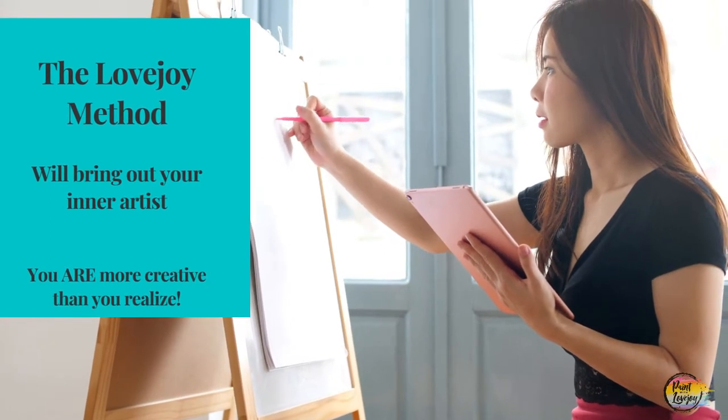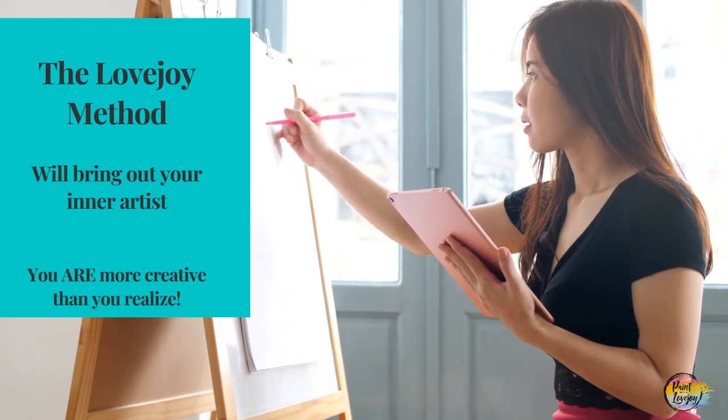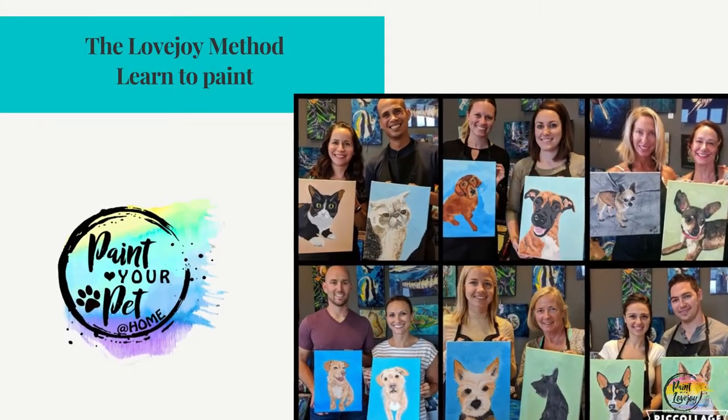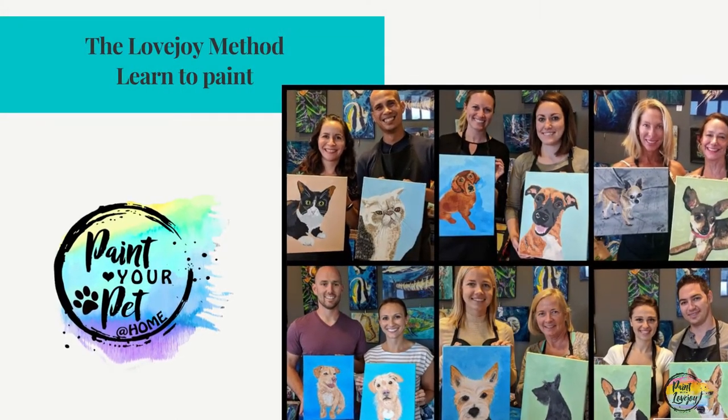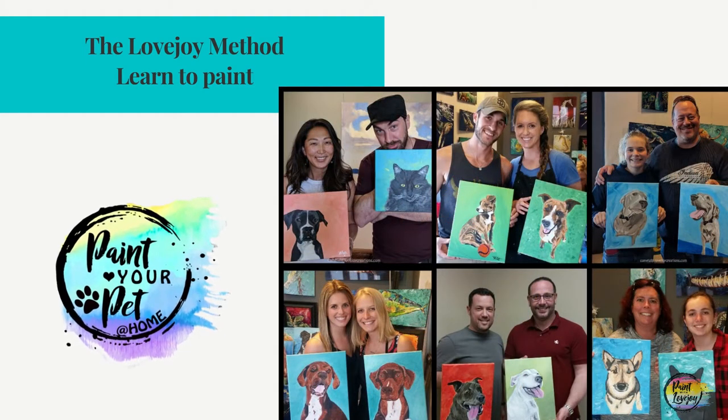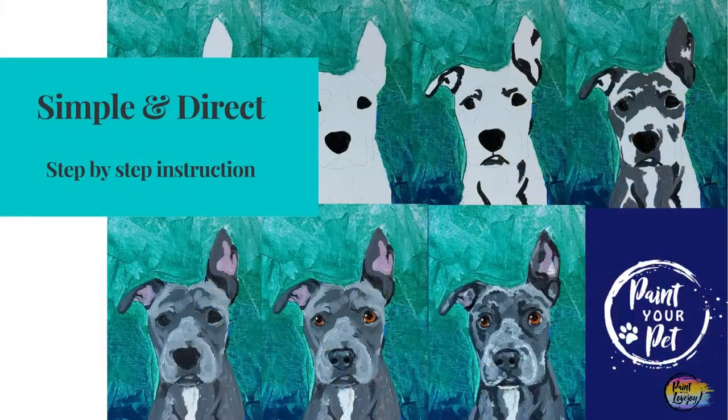I truly believe and know that you are more creative than you give yourself credit for. If you missed those videos, please make sure you go back and watch them so you can get the full picture of what you're going to be getting into as you paint your pet.